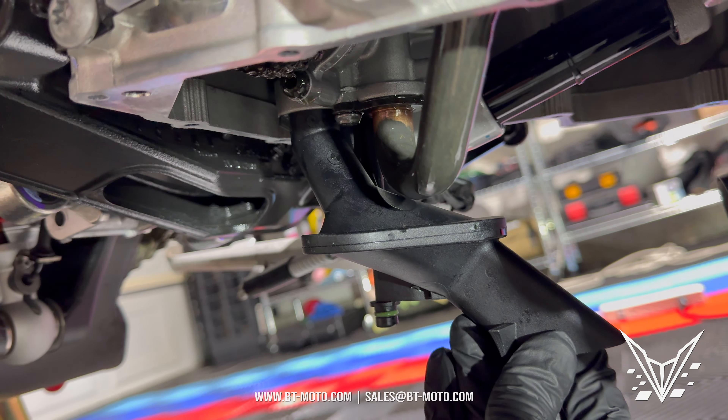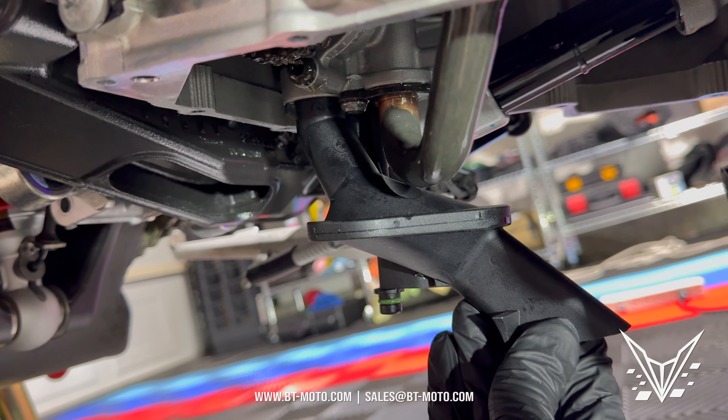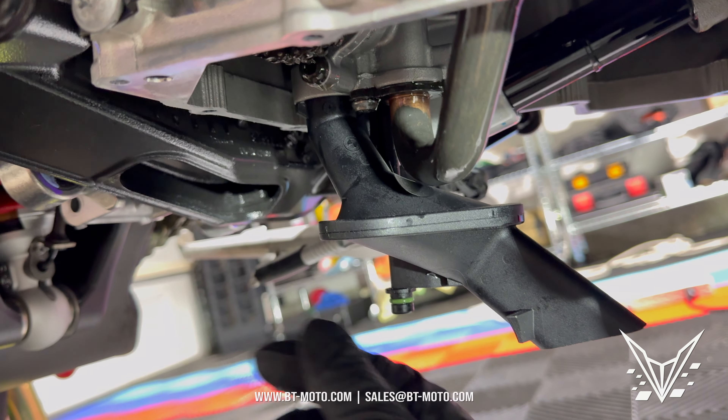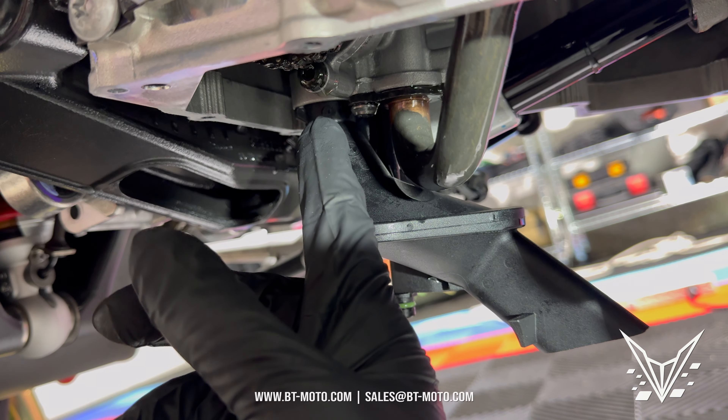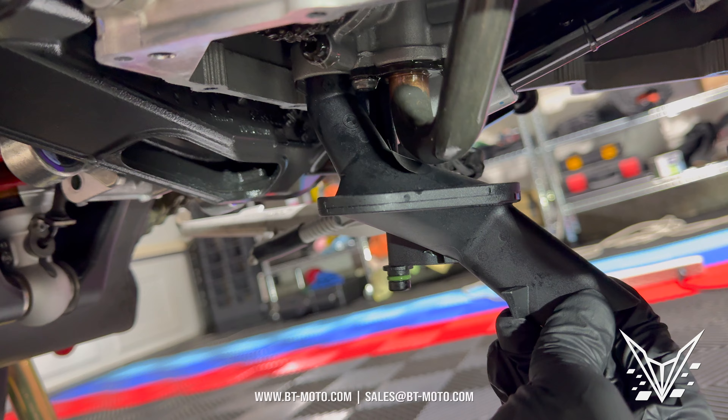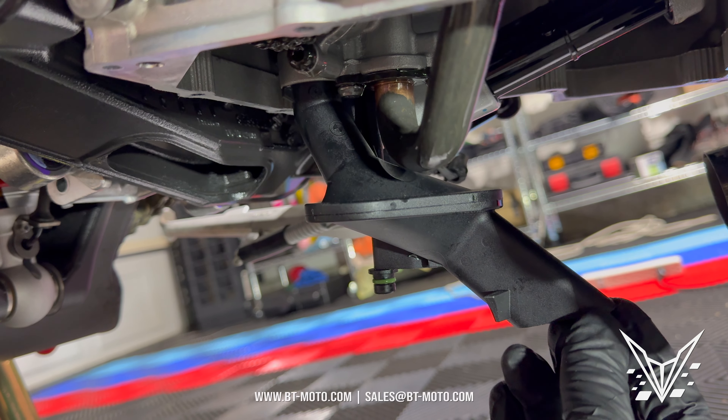Now we've got the surface all nice and clean. Push your trimmed pickup tube back up into the bike — it pushes in really simply. Make sure the gaskets are all in there; there should be three green gaskets. It pushes in one way and stays in — real easy.